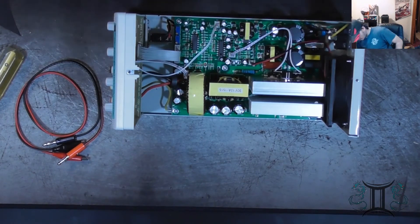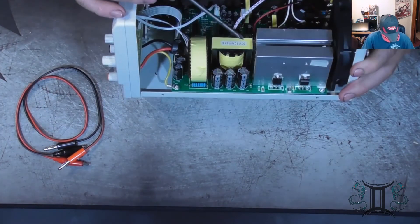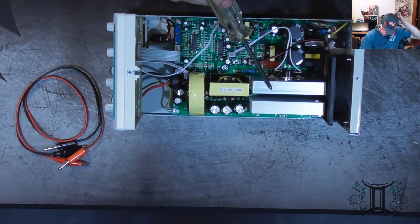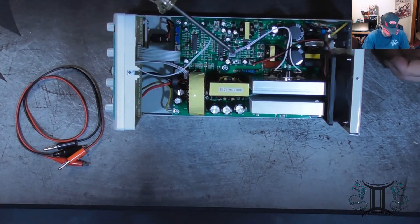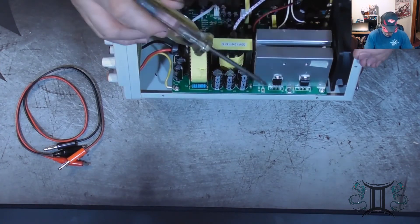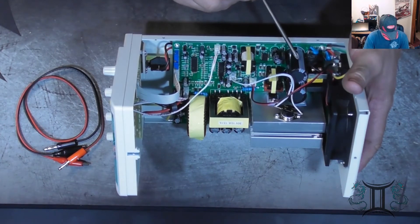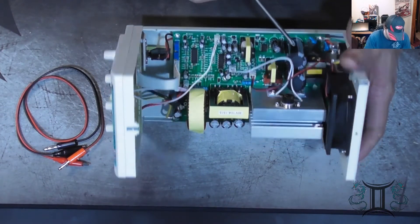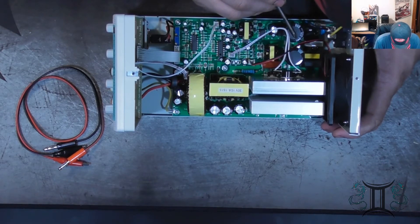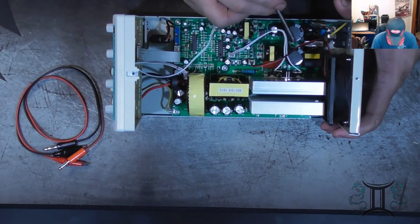So let's take a look here. We have a thermal plate. We've got a thermal switch here. We've got linear switches. We've got a filter module here. We've got capacitors — looks like 820 microfarad. We've got microfarad capacitors.